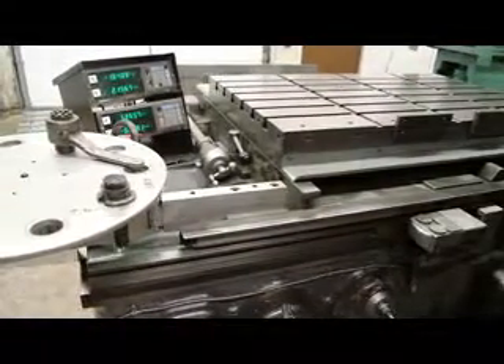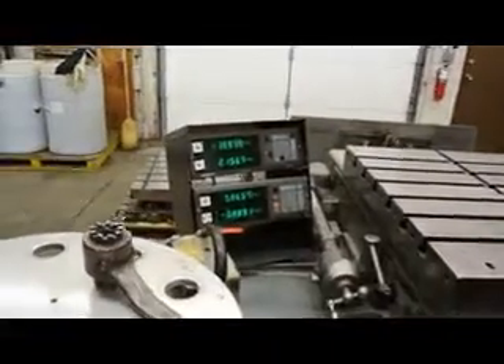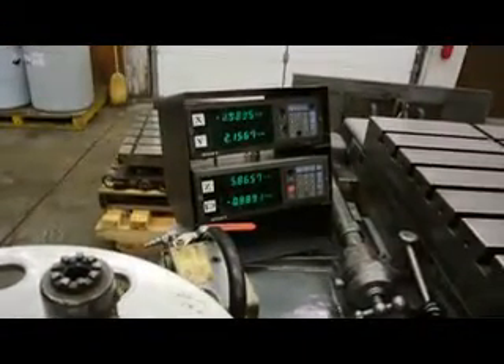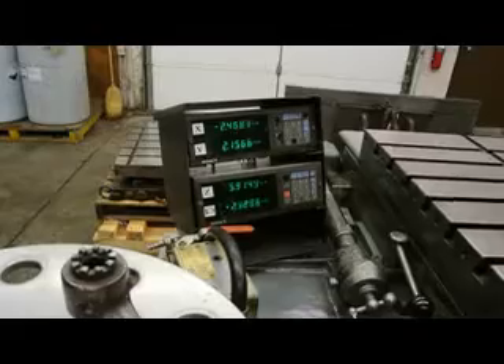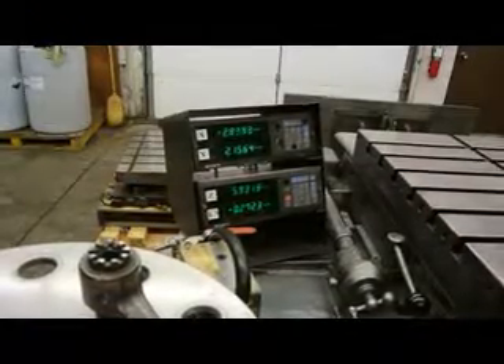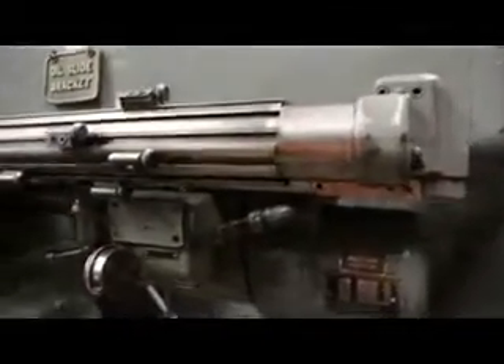Let's focus in on that DRO. What you're seeing here is a four axis Sony digital readout. We're going to measure the saddle travel towards and away from the column, the cross travel, the vertical head up and down, and the fourth axis is for the spindle — that's for your 16 inches of spindle travel in and out. The scale is located on the back side of the machine.